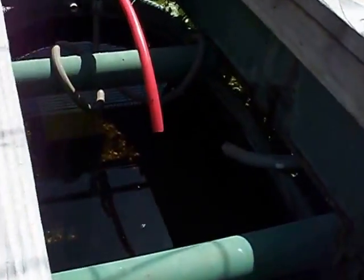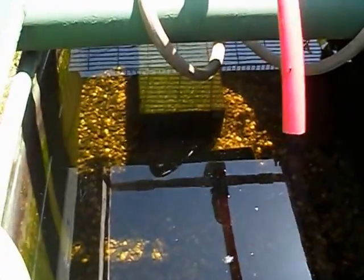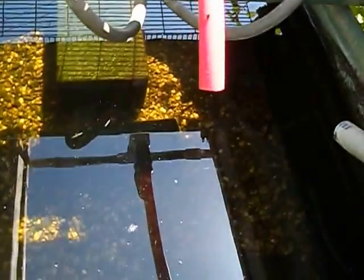The fish wintered fine. I kept the system running all winter so that I didn't have any problems with freezing or anything. And they've gotten a little bit bigger.